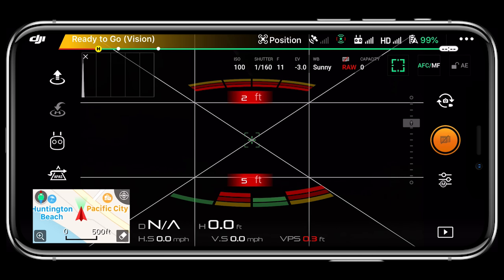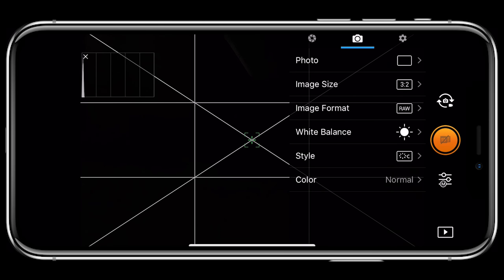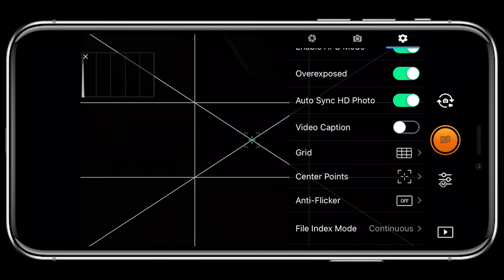I shoot all my pictures manually for the most control. Go to the second tab — for panorama shots I always shoot in RAW for the most dynamic range and flexibility in post editing. For white balance I toggle between sunny and cloudy depending on conditions. Under the gear settings, I use the histogram so I can see my highlights and shadows, and I have the lock gimbal when captured enabled. I also have zebras turned on — the overexposed option — so if I see zebras I know the highlights are clipping.